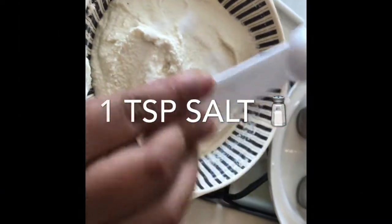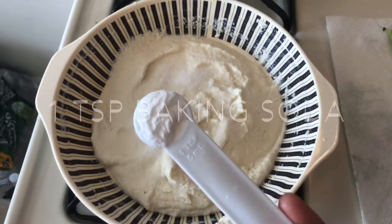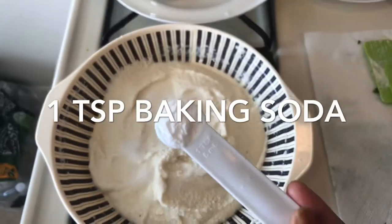In the butter, I will add half a teaspoon of salt and half a teaspoon of baking soda. I will mix that well for 1 minute.